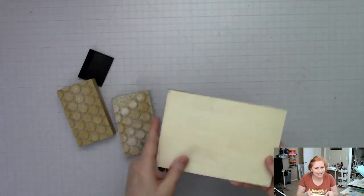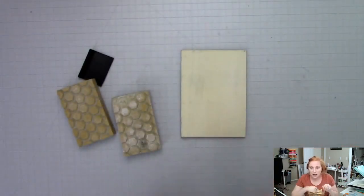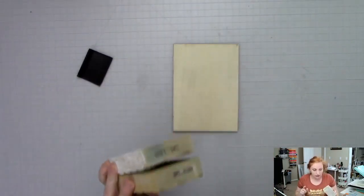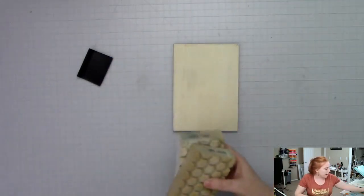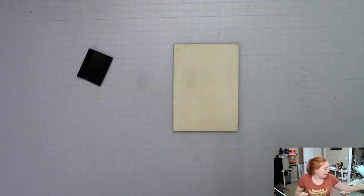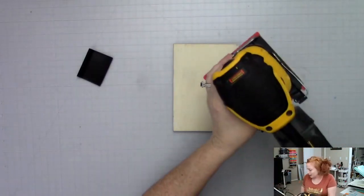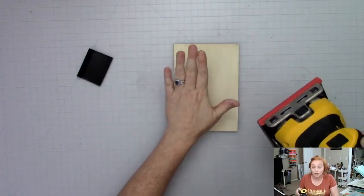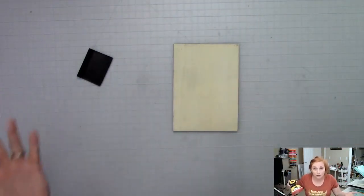You want to sand with the grain of the wood. I look at the wood and see which way the lines are going - that's how I know which direction the grain is going, and that's the way I want to do my sanding. Start off with maybe a 120 grit and then a 180. But if you want to go super fast, you can use a palm sander - I got this as a gift for Christmas and it makes quick work of getting these surfaces super, baby-soft smooth, which is the key to perfect sign making.